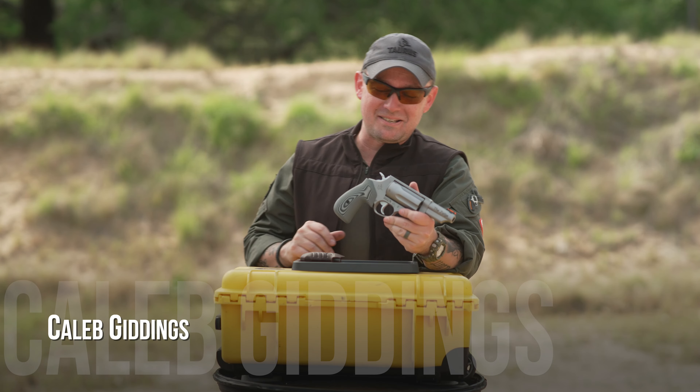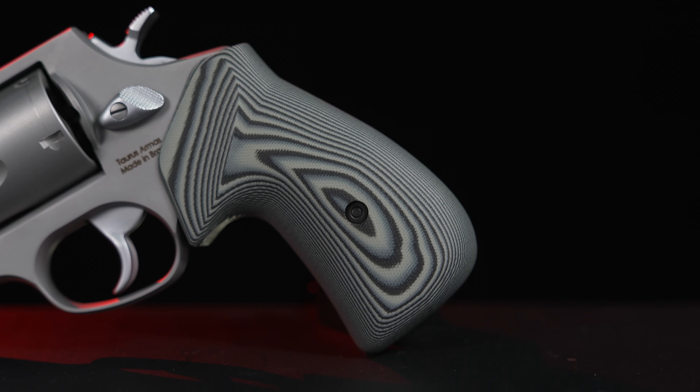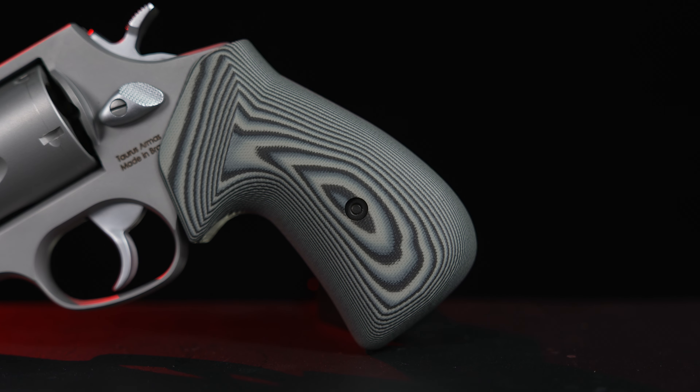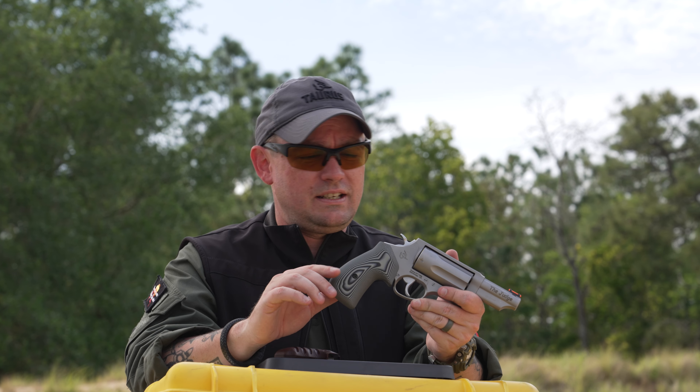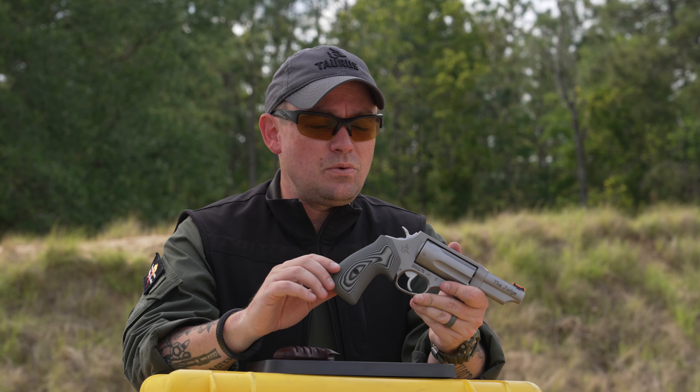I'm Caleb Giddings and I'm here to talk about one of my favorite aftermarket grip manufacturers — my friends over at VZ Grips. Now they don't just make grips for revolvers; they also make grip panels for 1911s, Beretta 92s, Taurus 92s — basically any gun that's going to have a replaceable grip, VZ will have a G10 grip option for that.